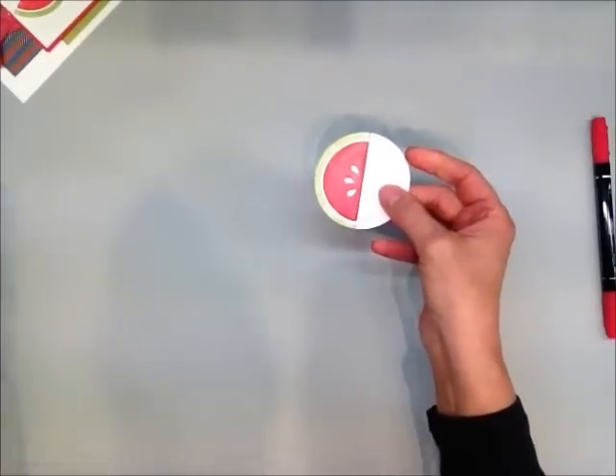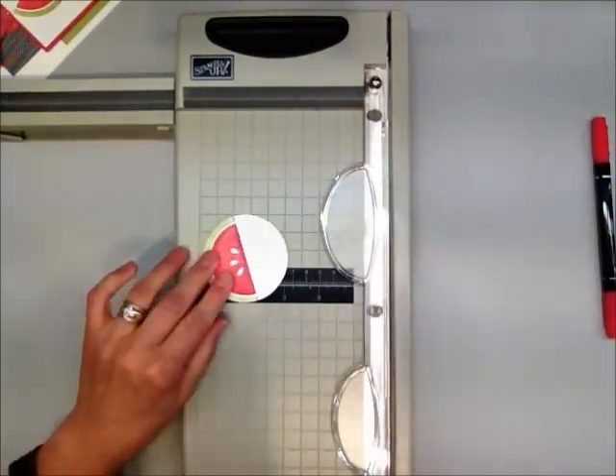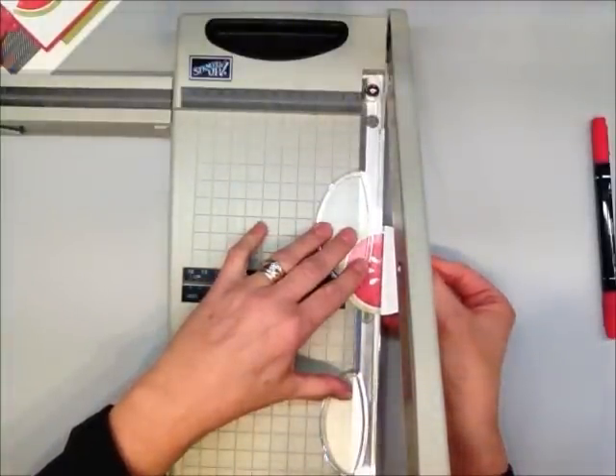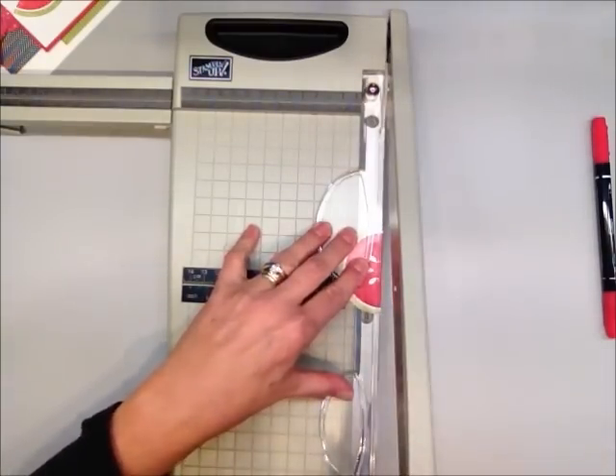I'm going to use my tabletop cutter — but you could use any cutter — to basically line it up and just lop off the other half so that we have a perfect little watermelon slice.